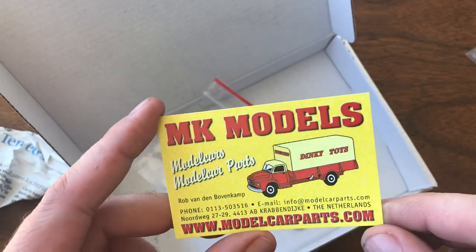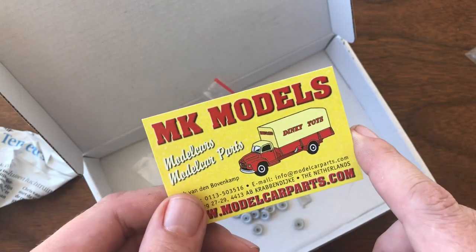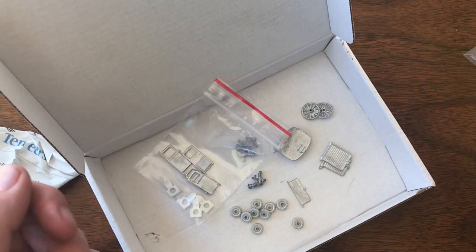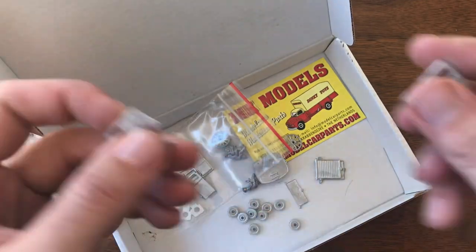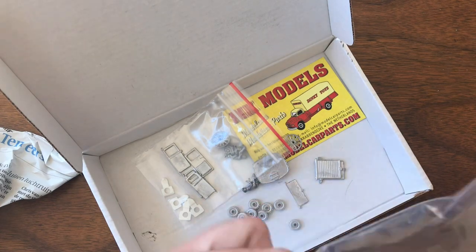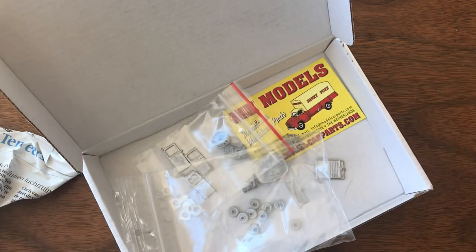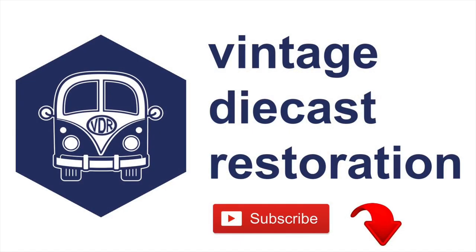Like I said, really quick shipping, really excellent prices, and they've got everything — Dinky, Corgi, Matchbox. It's a really good site, good value, and super fast shipping. I think I got these in six or seven days. Big thanks to them. Watch out for some of these parts to show up in future restoration videos. As always, if you enjoyed it, give us a like, subscribe to the channel, and join us next week for another vintage diecast restoration.